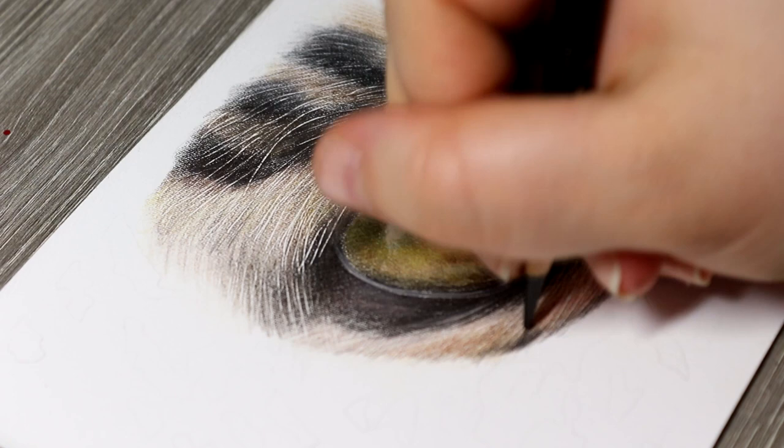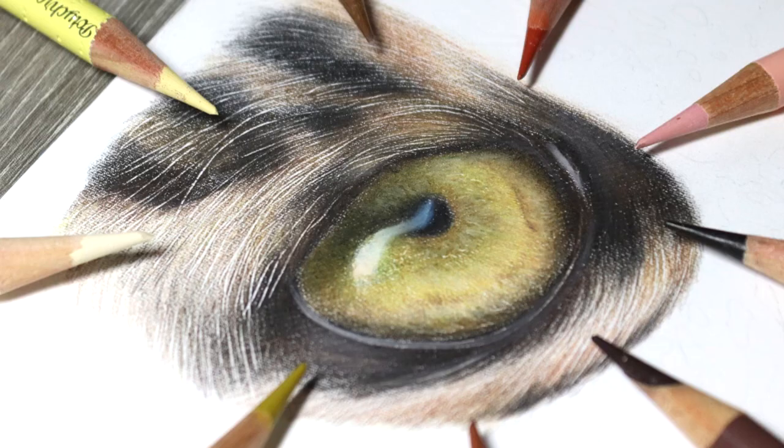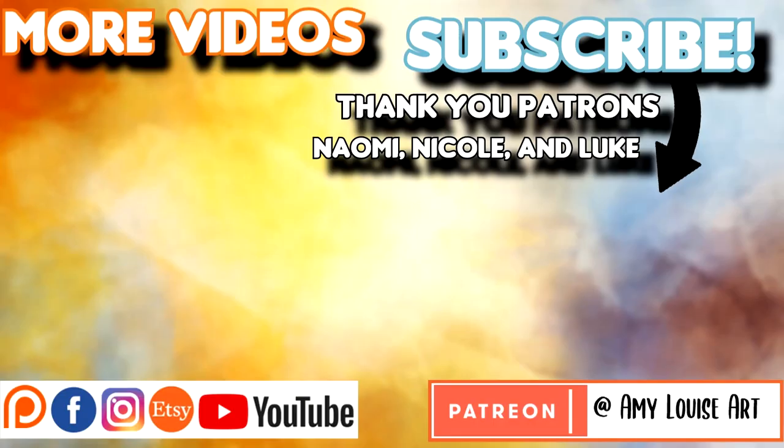We are just about finished with this tutorial — I really hope you enjoyed this one. Don't forget I've got the link to my Patreon down below, so if you want to check out this tutorial and loads of others you can find them over there. Thank you so much for watching and thank you to my patrons who are already supporting me. I'll see you guys in my next video — keep creating and I'll see you soon. Bye guys!